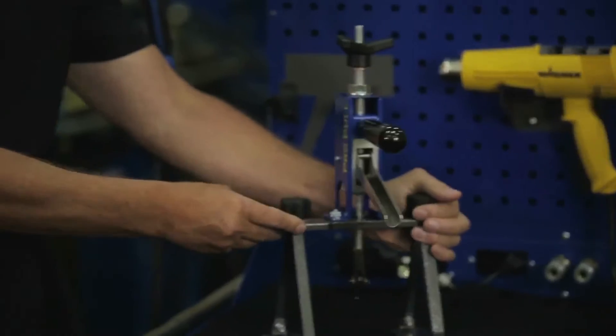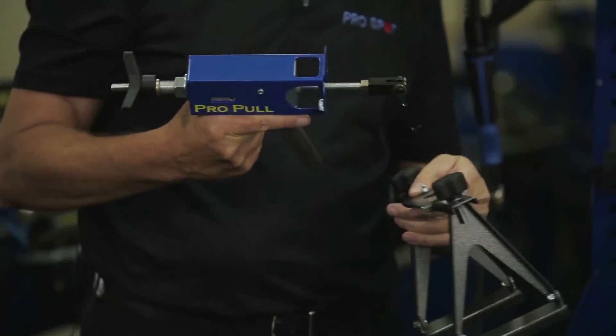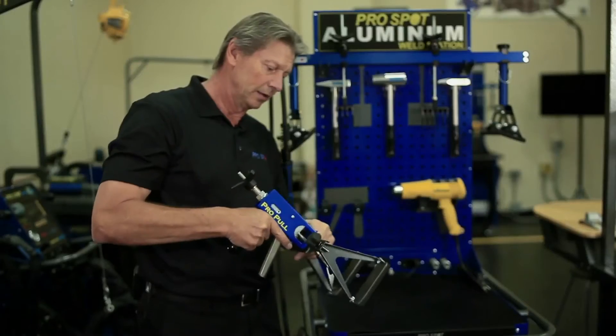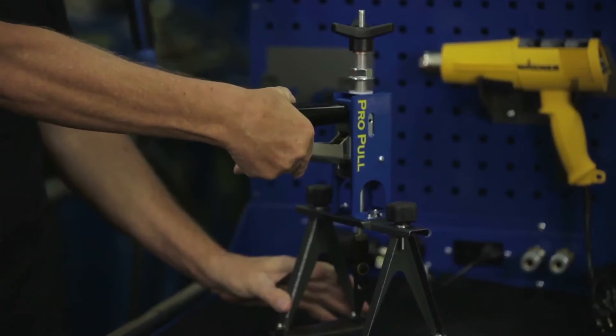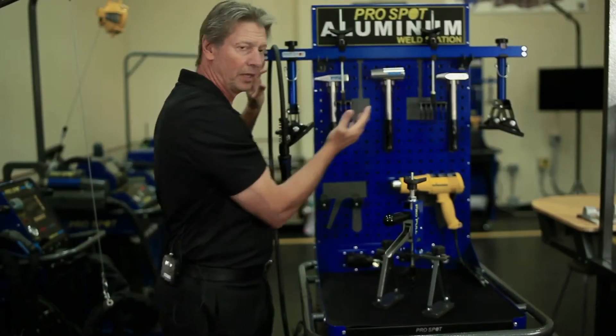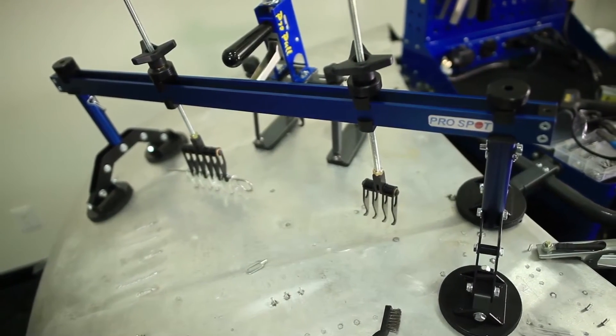These are the ProPull, which is a single station that we use for pulling. We can have different attachments that you can pull with, as well as the bridge here for longer repairs. We'll show you later how that applies to the repair environment and repair equipment.